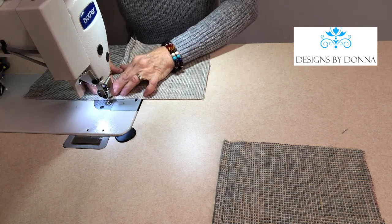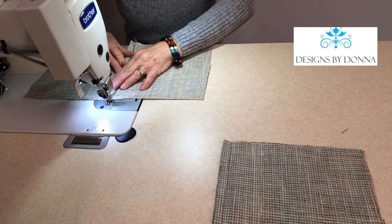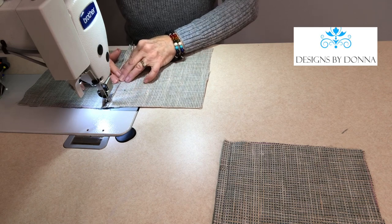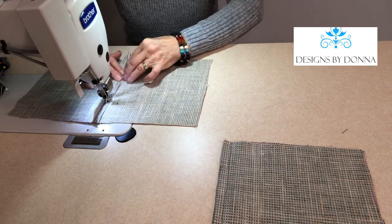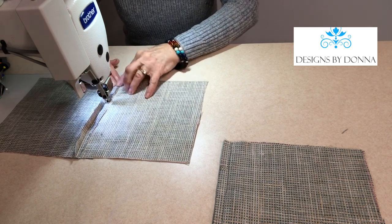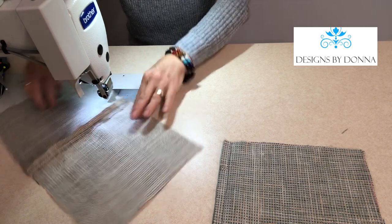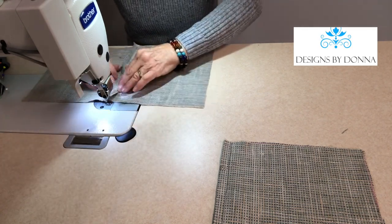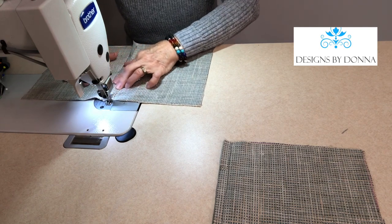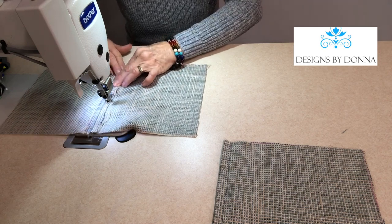From the back side, as long as I like the color of the bobbin thread that I've got in, I will go ahead and do my top stitching. Making sure that I am stitching a very straight line. Then I'm going to turn it and do the same thing, making sure that I'm keeping an equal distance from that seam for both of my top stitching stitches.